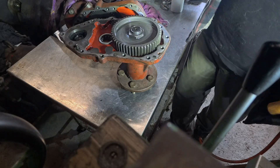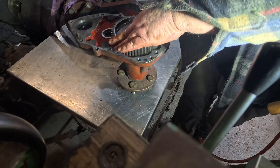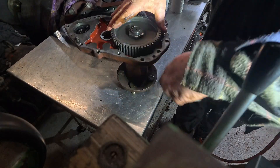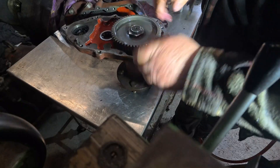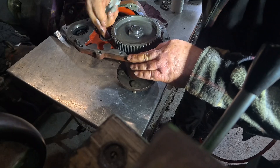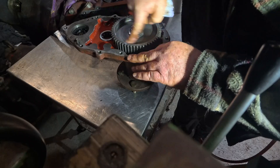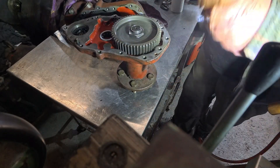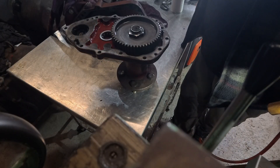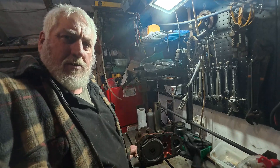There we go — it wasn't so bad, was it? It looks in really good condition. The teeth look really good, the bearings all look nice. But then it's not like it's cast iron, is it? Anyway, so that's that and I shall come back when we get to the next step.